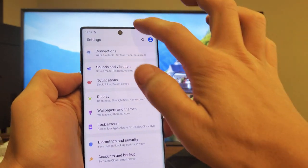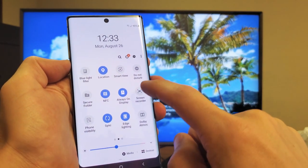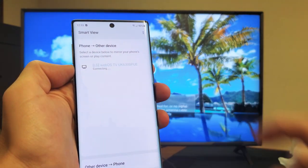For some reason I just got disconnected. Let me do that again. Let me scroll down, scroll down again, slide to the left, and let's put on Smart View again. Okay, so here's my LG Smart TV.